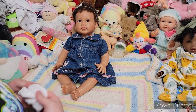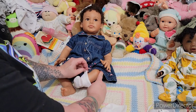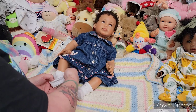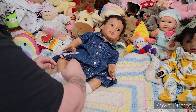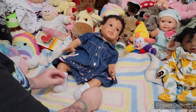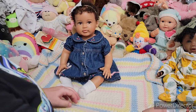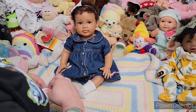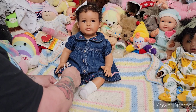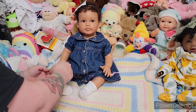I just cannot get over how real she looks. This doll trips me out — she looks so real. Am I the only one that feels this way? She looks like a reborn. I can't be the only one that's seen this doll online and thought, oh, what a cute reborn. Because I've been making dolls for like 11 years now, and I feel like I know a reborn when I see one. But this doll just totally fooled me.